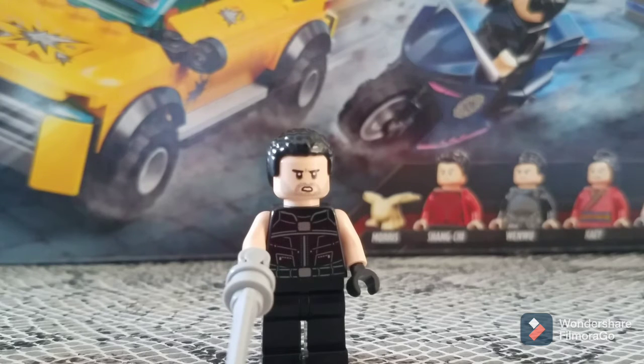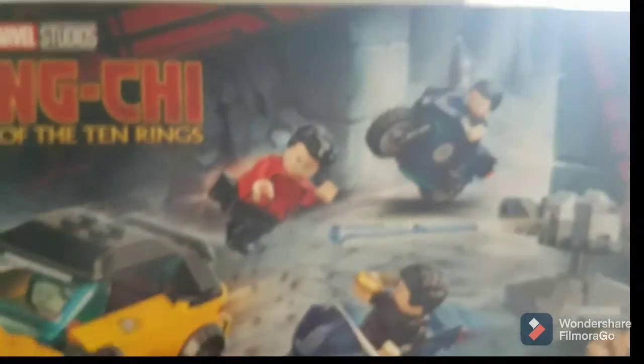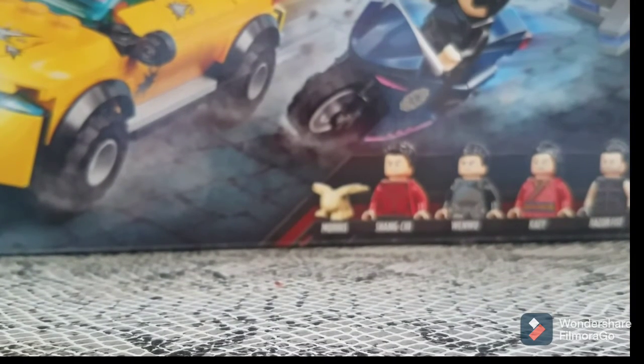The reason I think this set is based on a very short part of the trailer is because the car looks similar to what's shown — even though it has some markings, it still matches reasonably. In that part of the trailer, you can see Shang-Chi jumping off a car and hitting someone on a motorcycle. I think Razor Fist may be part of this chase, but I don't think the Mandarin will be — he's probably doing other stuff.